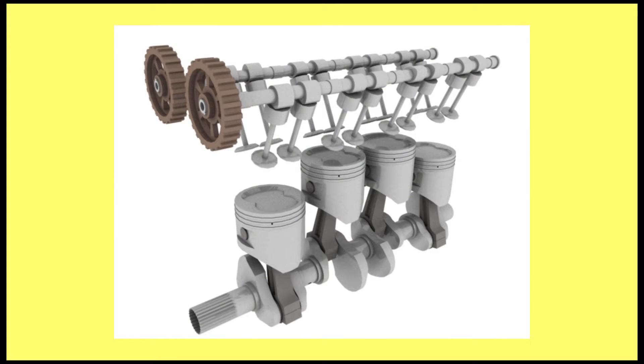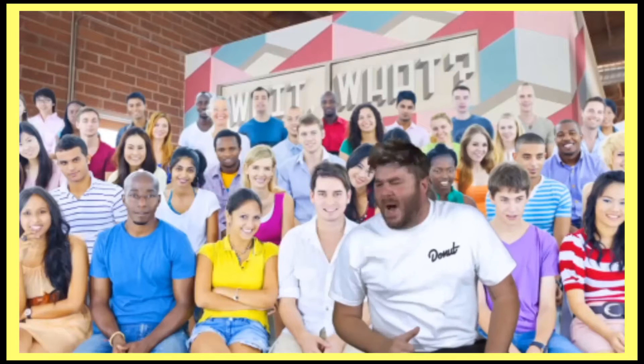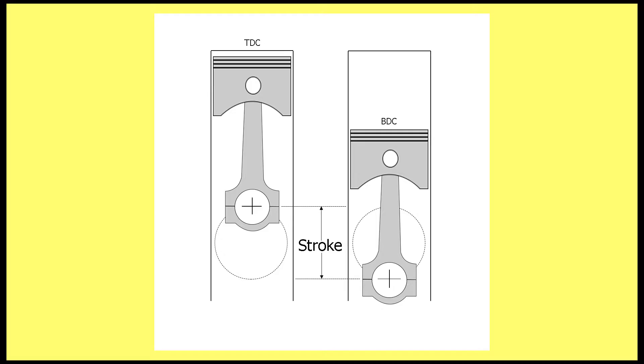Flat-plane cranks have 180-degree angles between the throws, which keeps them in balance and doesn't require them to have counterweights. This means less rotational inertia on the crank, which means it can rev higher. This is obviously good for power, but the problem with flat-plane crankshafts is they don't generate as much torque, because the pistons have farther to turn the crank.